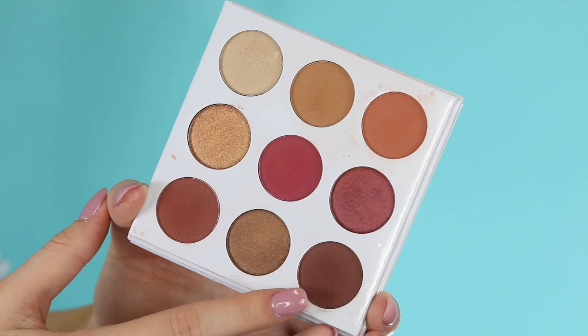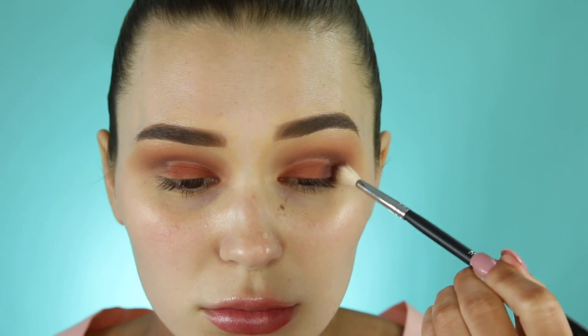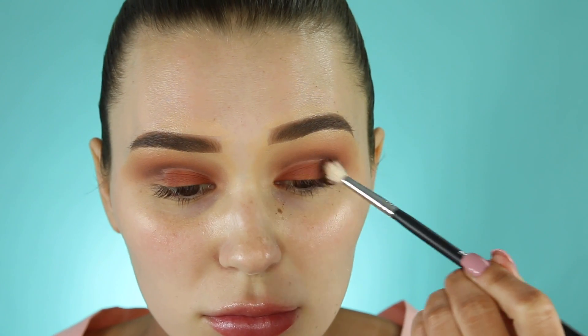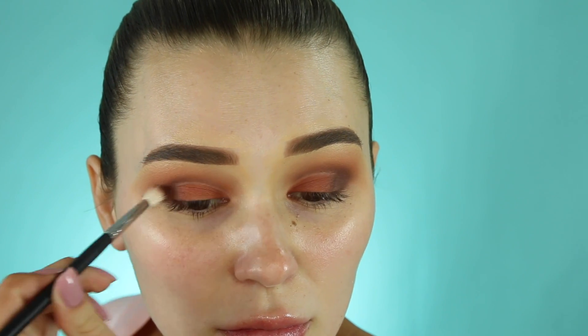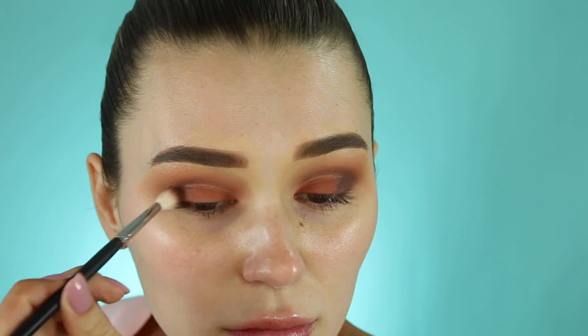I'm going in with that orange shade and packing it all over the lid where we have that blank space. Then I'm going back in with the chocolate brown to blend the orange and the darker shade together for a really nice gradient — just taking a fluffy blending brush and rubbing over the two until it's nice and seamless.